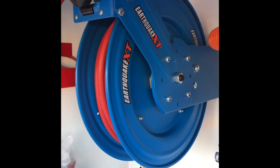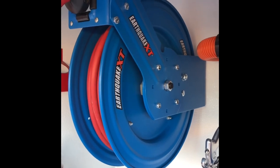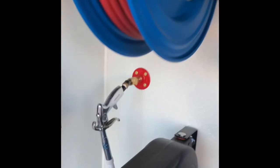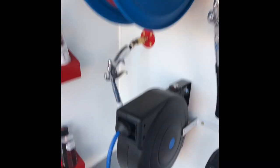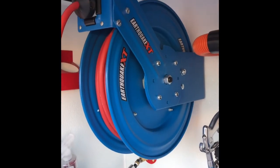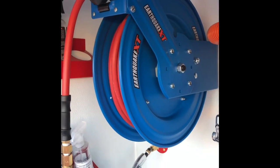Alright, I'm gonna go ahead and start up my generator, kick it on, and show you this thing in action connected to my Tornador blowout gun. In another video I will show you the air compressor that is attached to this, but that will come on another day.